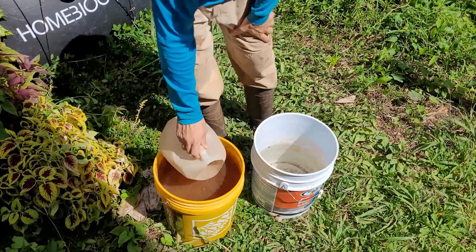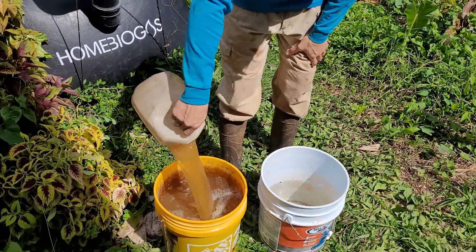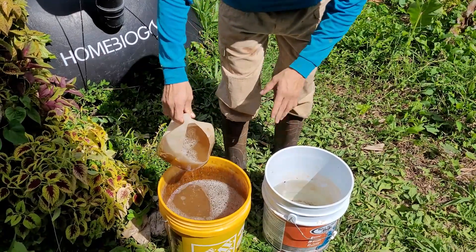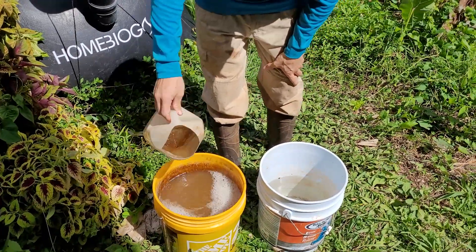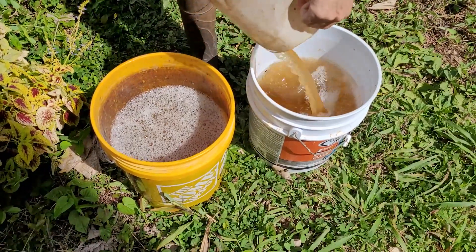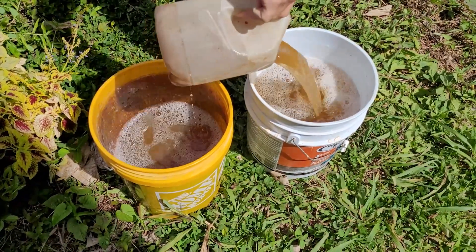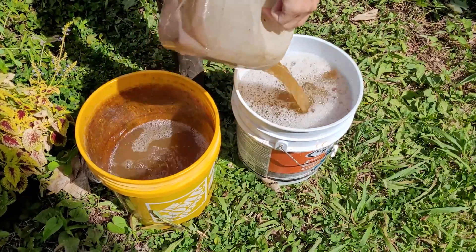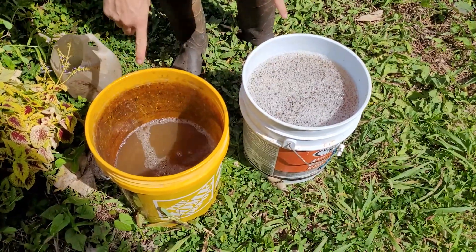One thing I do before I transfer this is I pour it back in, because if this bucket of effluent has been sitting for a while, some of the stuff might have settled at the bottom and I want it to be a homogeneous mixture. Then I can pour it in here and mix it with the water. Now I'll top this bucket back up with water and I'll have two 50-50 mixtures.